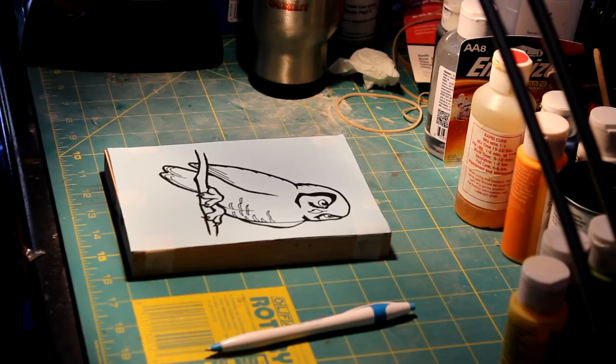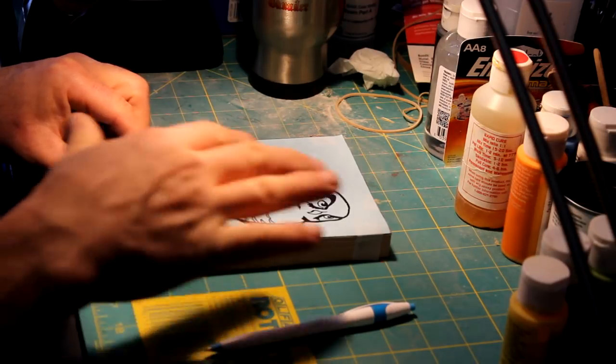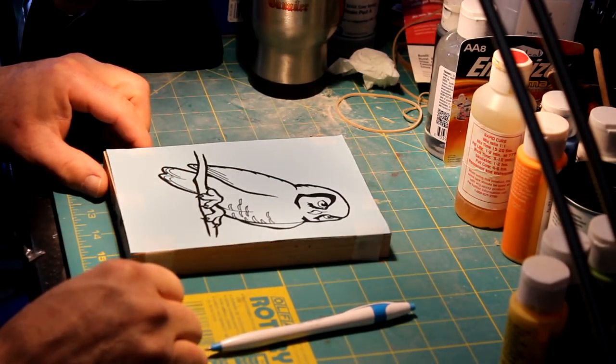In order to make my block print, I have to have a block with an image that is protruding from the block to press into my paper in order to make the print.